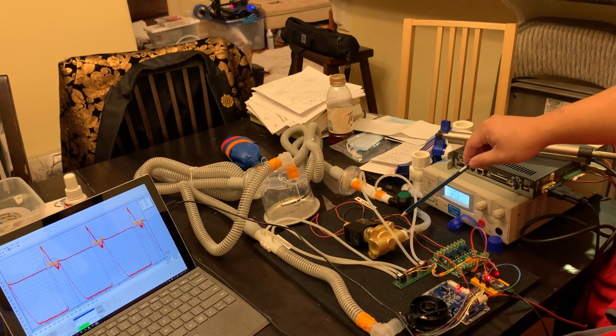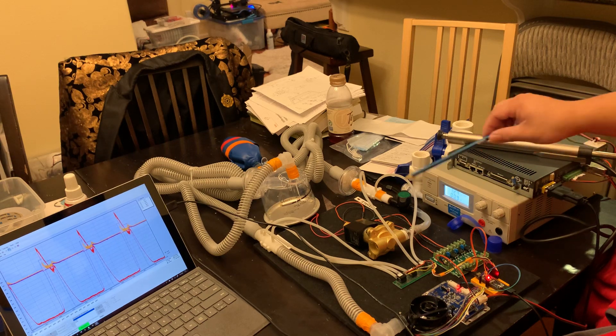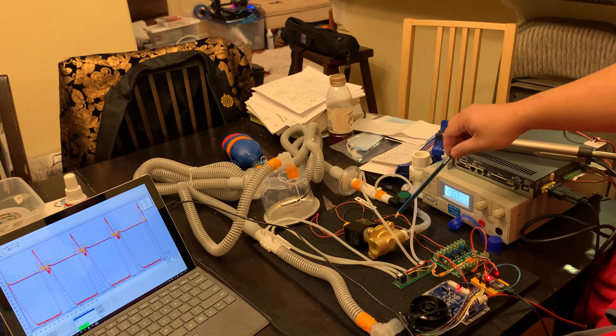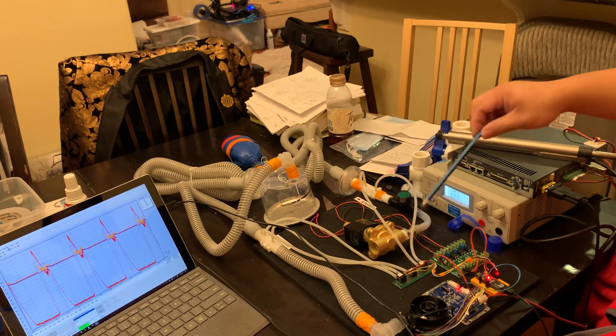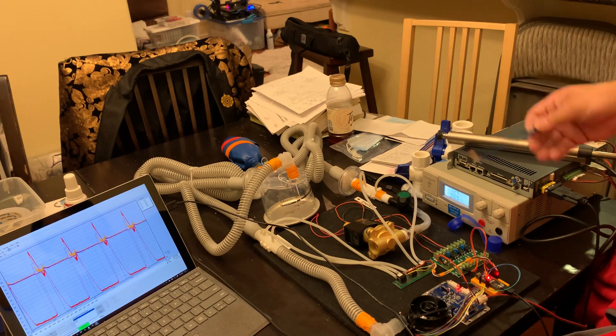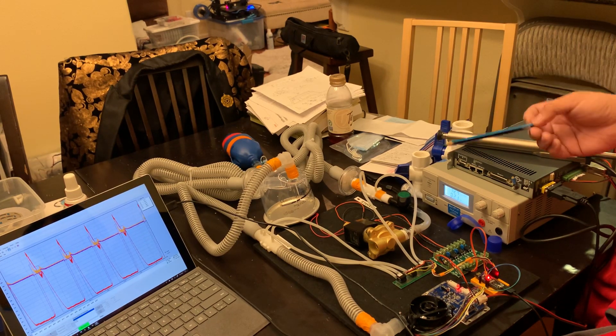The solenoid closes during the high flow inspiratory phase of the respiration and then opens during the expiratory phase. This solenoid is a normally open type so that if the solenoid does fail, the system will go back to wasting oxygen, but the patient will continue being able to breathe on the ventilator.